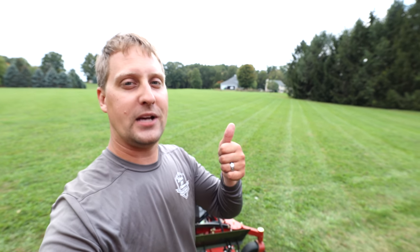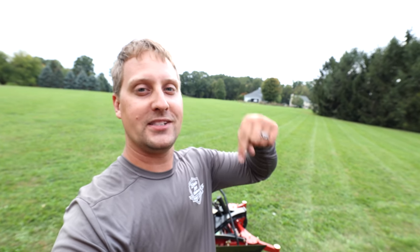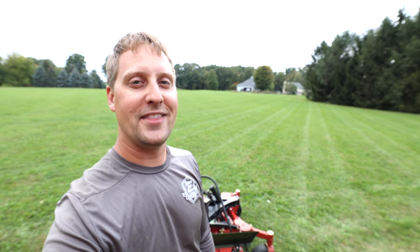If you enjoyed today's vlog, big thumbs up — super appreciate it. Love to hear your comments down below about what you think of the Toro Grandstand Multi-Force. That's what I got for you today — we'll look forward to catching up with you on the next one.